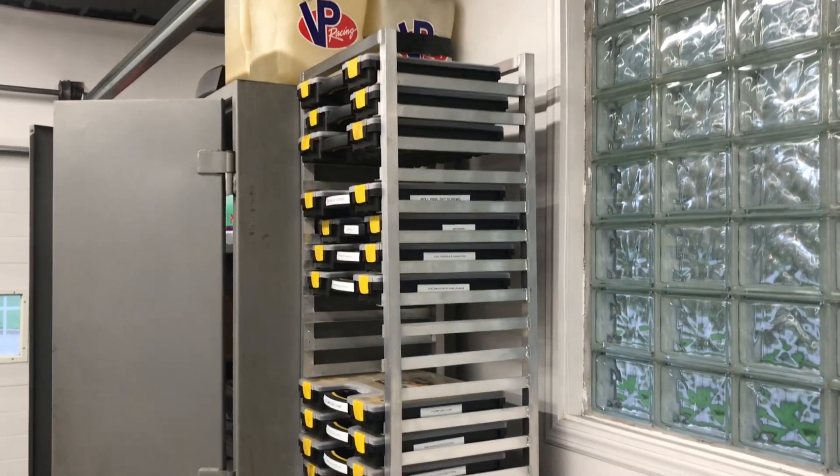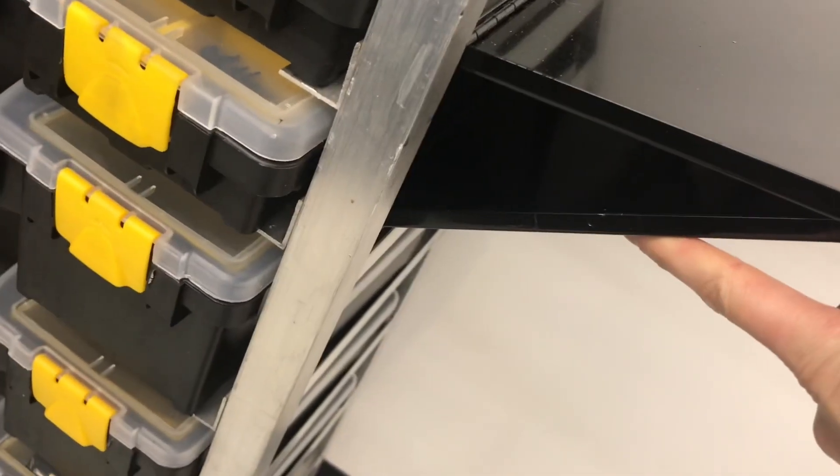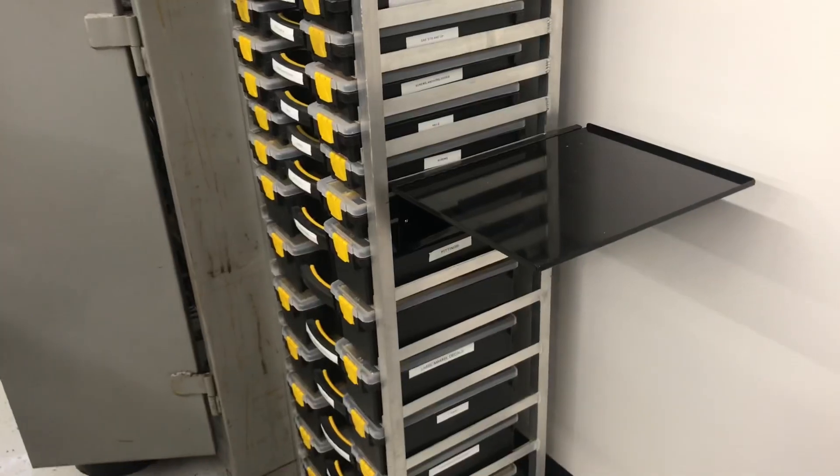Along the way I added this pop-out shelf. These are available from Harbor Freight — I think they're an accessory for their tool carts — and it's about the right size to hold one of the organizer trays.